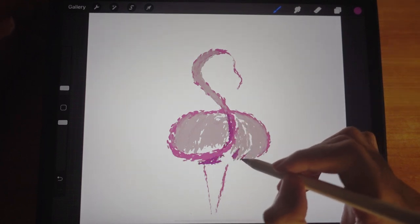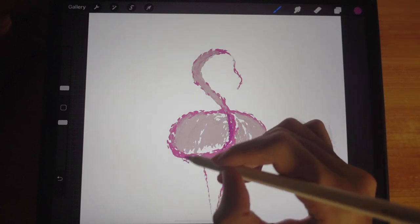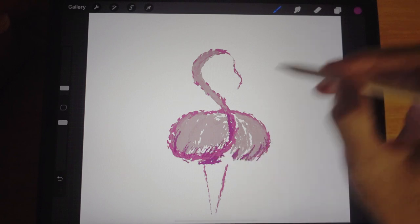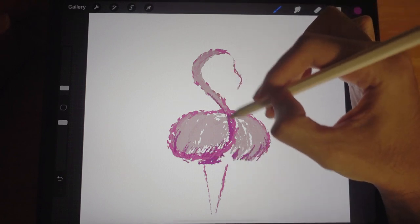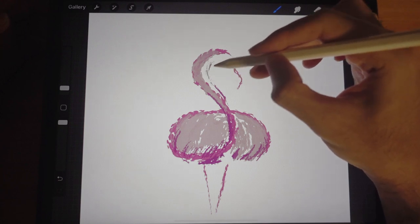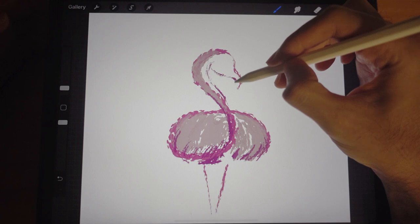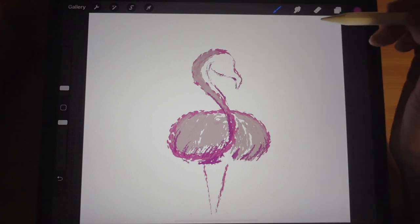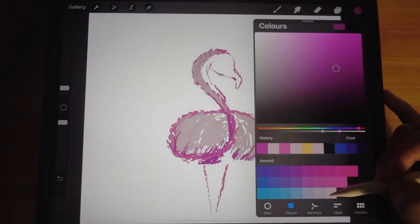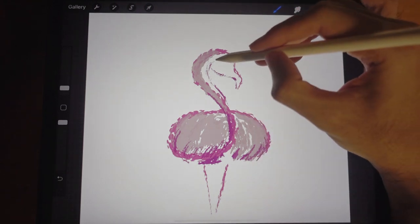I'm going to fill in the shadows — the bottom part of the flamingo will be darker. Here are the feathers, and here's where the neck is. I'll fill in the outline like that. Here's the beak — and slowly you can see the shape of the flamingo forming. I'll use this color again to fill in more.